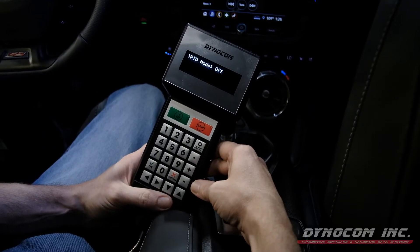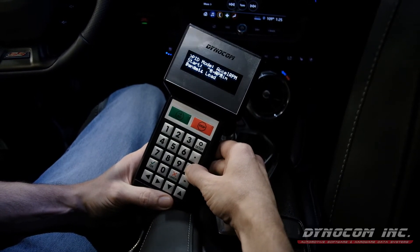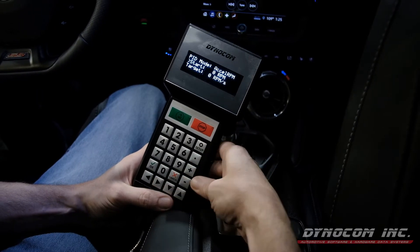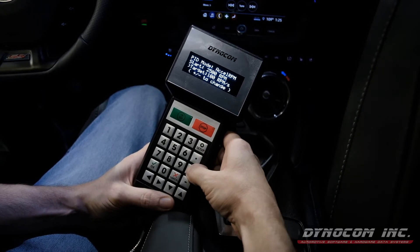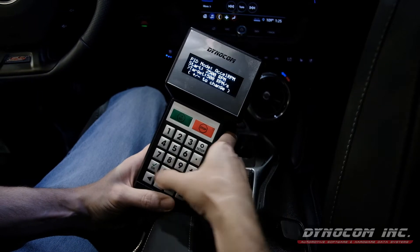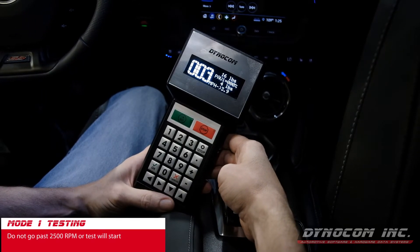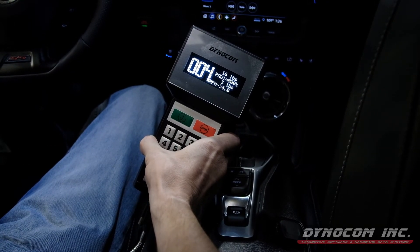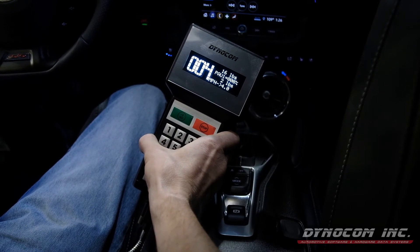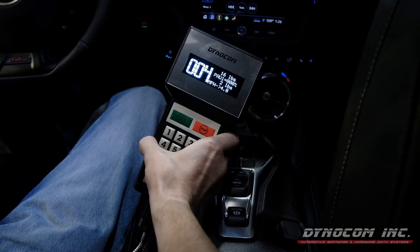Next up, a ramp test via RPM. Back on our PID mode screen, we're going to navigate to Excel RPM, select our start point at 2500, and set our target at 500. For this test, we cannot go past 2500 or the test will start. We want to get up to gear, then hit 2500, slowly push the throttle to the floor, and it will hold us there for a period of 5 seconds — that time frame is also adjustable — and after that 5 seconds, it will let us accelerate.